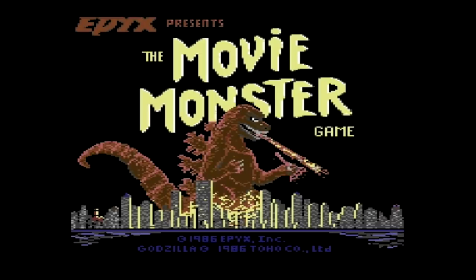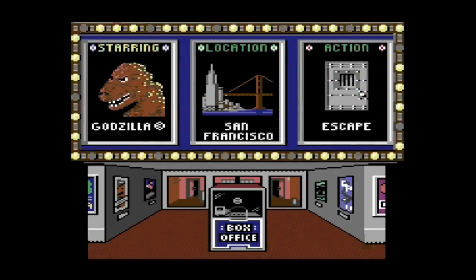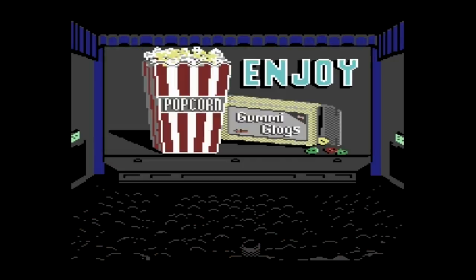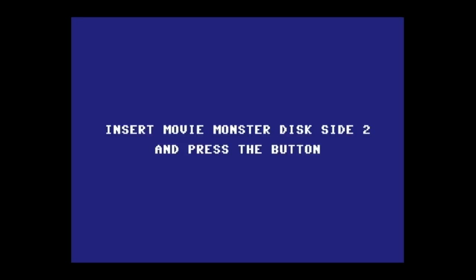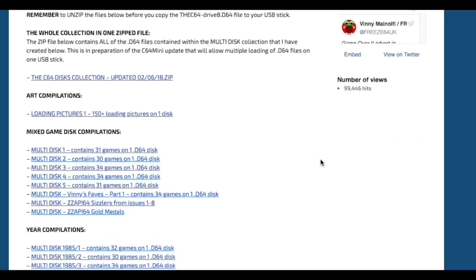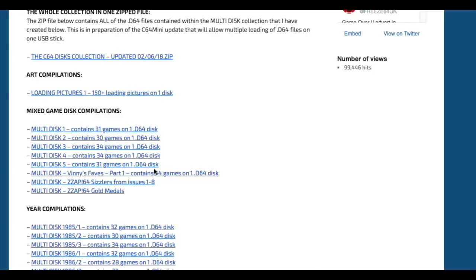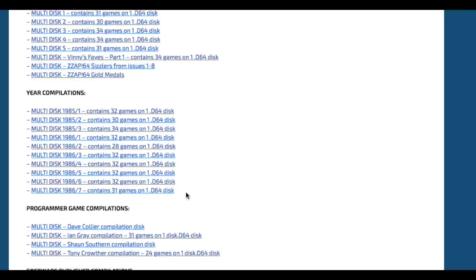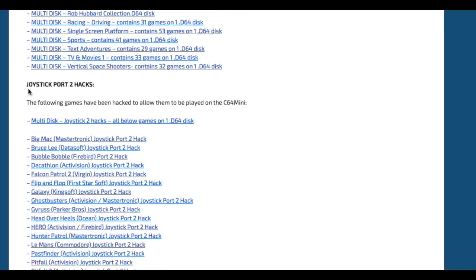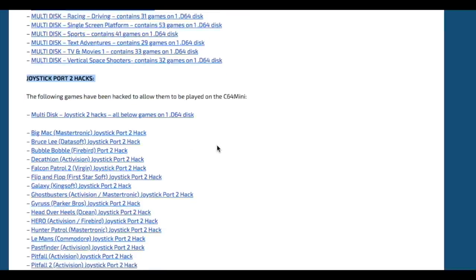Here's the third problem you're likely to run into. The Movie Monster game was one of my favorites as a kid — you get to pick different kinds of monsters and tear up the city, sort of like Rampage but from a different visual perspective. But I can't play it on here. The main reason is that when it comes time to swap the disk to side 2, there's no way to do this even if you have the second disk image on the USB stick. All is not lost though — there are now several websites that have special download images just for the C64 mini, including special game compilations and a whole section on joystick port 2 hacks, where they've modified games that originally require port 1 so that they now work with port 2 instead.